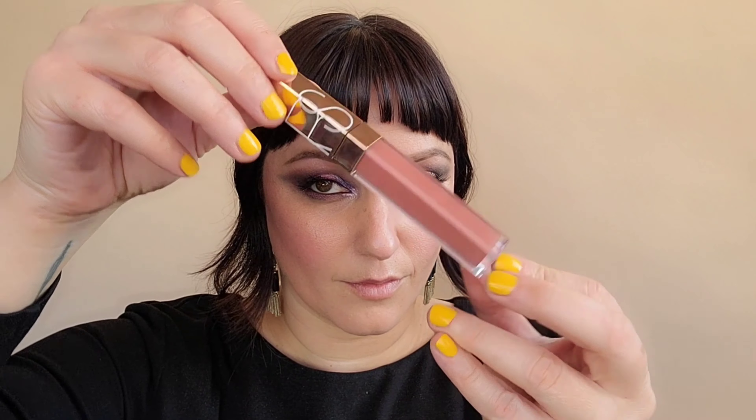Grabbing now my NARS Afterglow Lip Gloss in the color Nympho, I'm going to put this all over the lips to balance out the eyes. Nice and light and glossy.